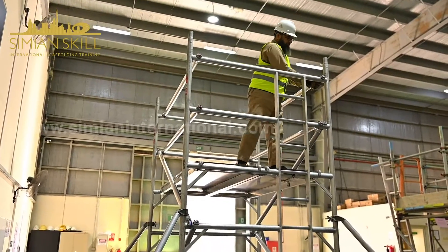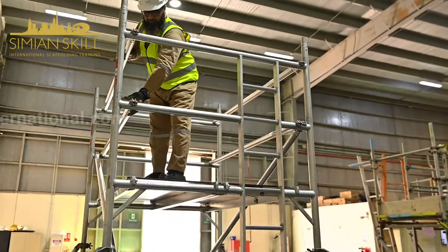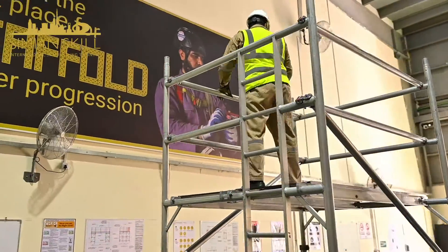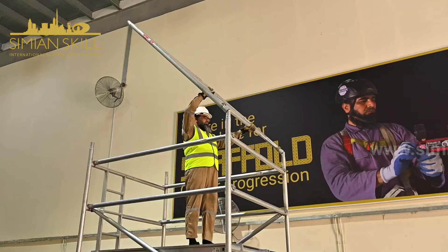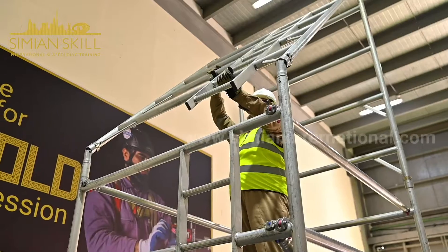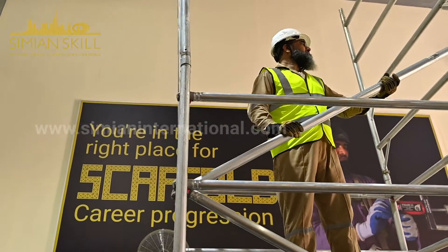Secure the braces and diagonal brace at the opposite end of the tower. The process continues with the next lift of four rung frames, attaching a diagonal brace as per the manufacturer's instructions.